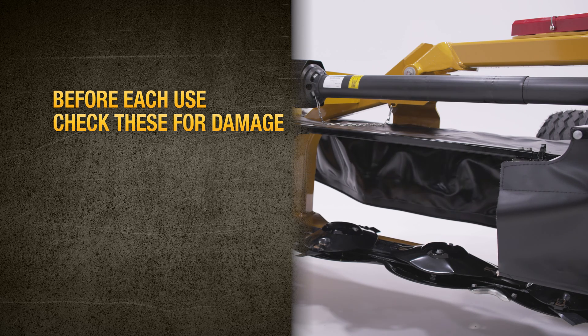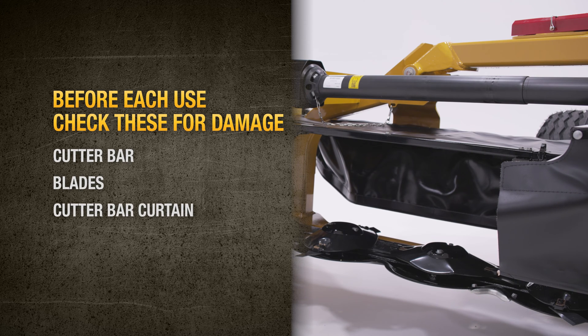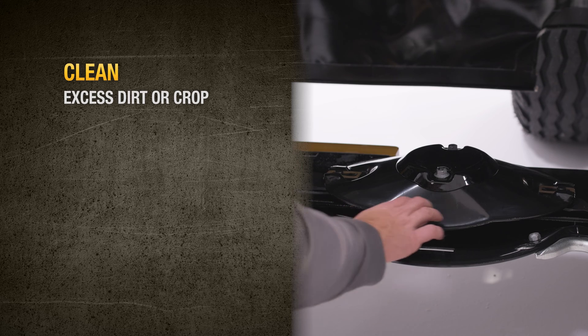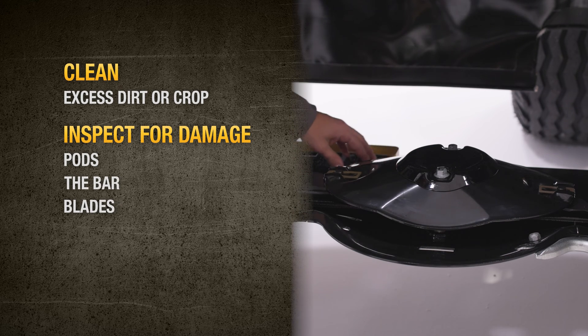First, remember that before each use you should check the cutter bar, blades, and cutter bar curtains for any damage. Annual maintenance is a great time to take a closer look at all cutter bar components. Clean off any excess dirt or crop and inspect pods, the bar, and blades for any damage.